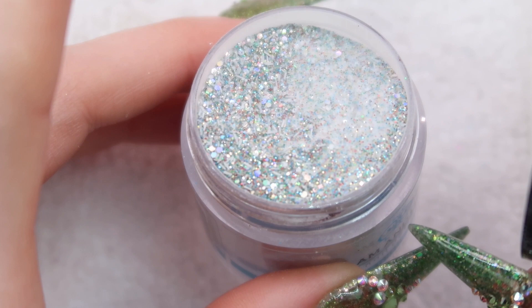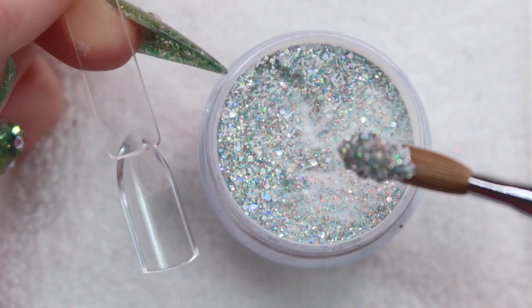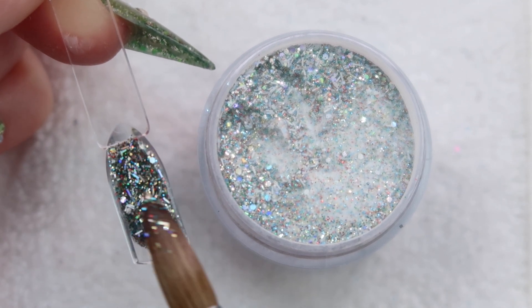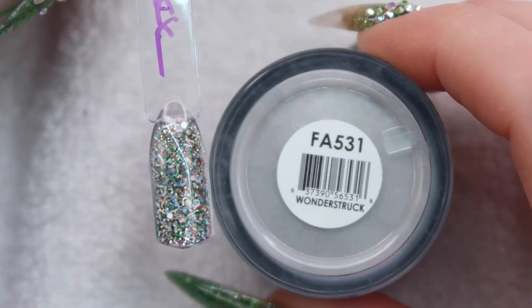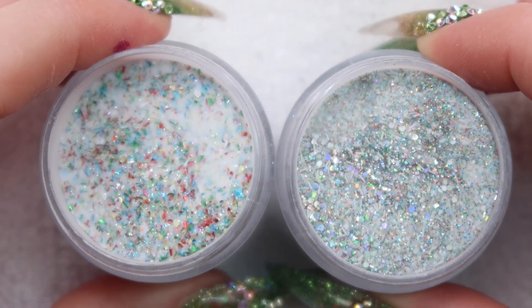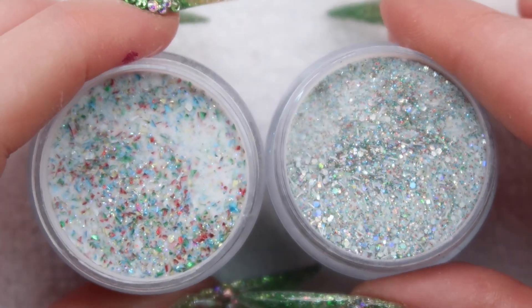Up next is Wonderstruck. I don't think I've seen this one yet. I feel like I already have this one in my collection, but maybe I don't. This will be really cool at Christmas time — it's got red and green together with holo. It's like the perfect Christmas color. Here's how Wonderstruck looks. The one I thought I already had was actually Enchanting — they have similar colors but they're not the same.